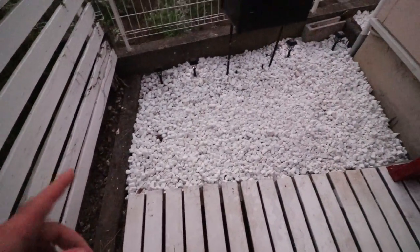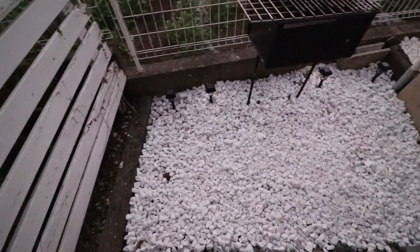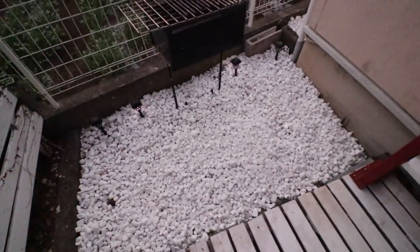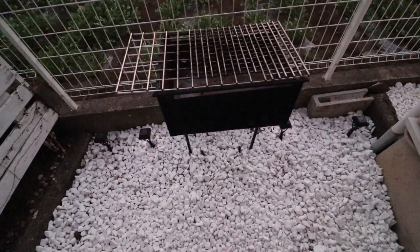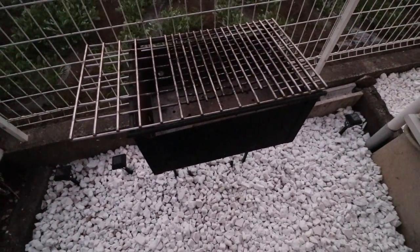Over here I've been laying some rock and pulled and killed all the weeds. There are the other four solar lights. And here's a makeshift grill I'm working on — I've got to clean the top of it and I have some other parts inside the house.